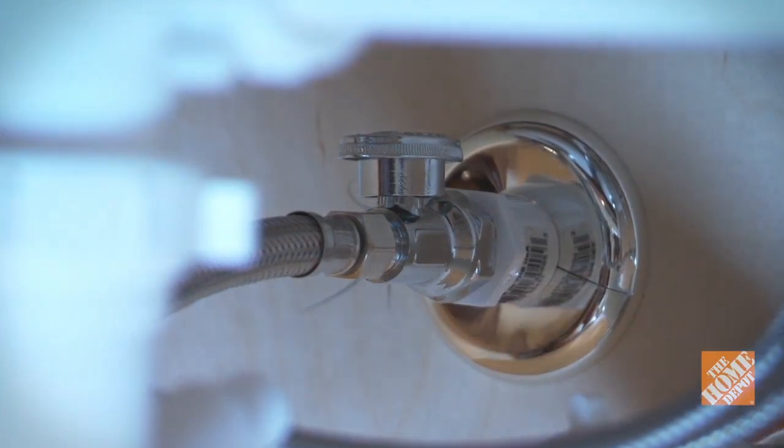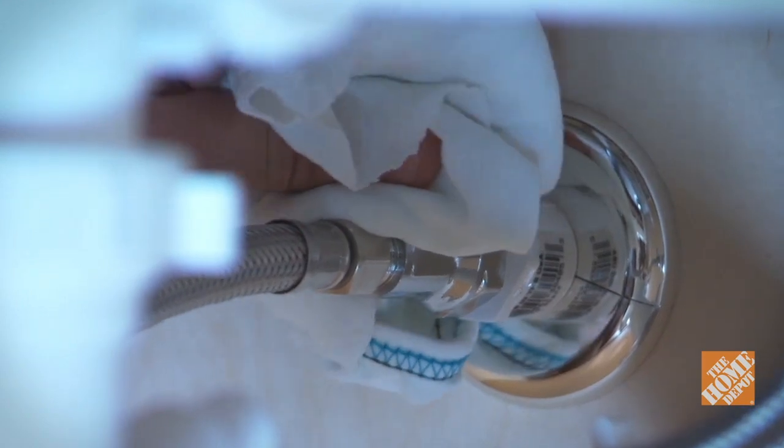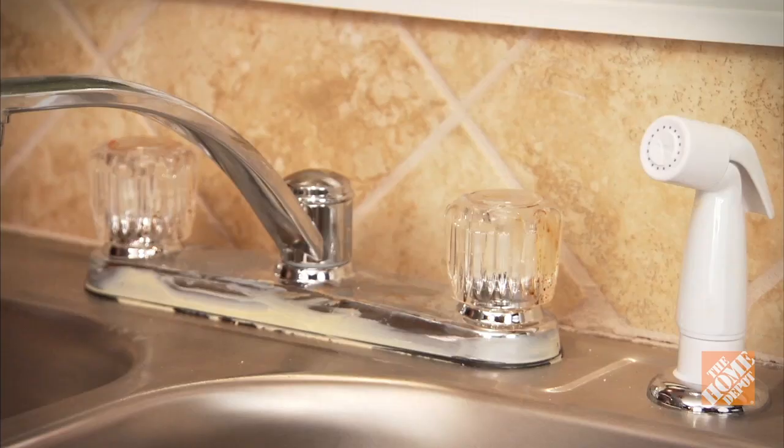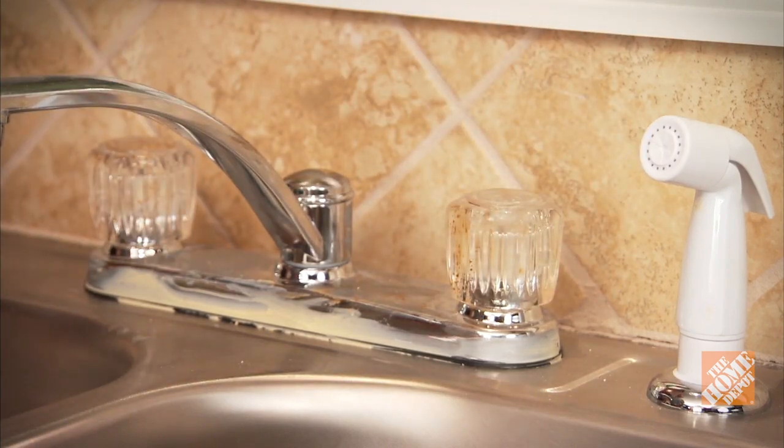You might consider installing them under the sink so you can turn off the water easily in the future. Valves that haven't been used in a while may be hard to turn. If you have difficulty, try using a rag or a pair of pliers to improve your grip. With the water turned off, open up the faucet handles to relieve any pressure in the lines.